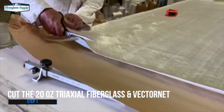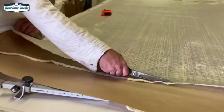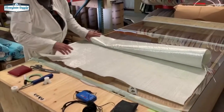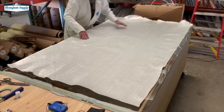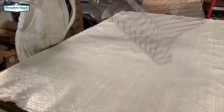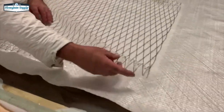First we're cutting down our fiberglass fabric — this is 20-ounce triaxial e-glass, meaning there are three layers to it. One layer has fibers running in the zero direction, which will go the length of the board; the other two layers are plus and minus 45 degrees, which will help give us some torsional stiffness. Tim's rolling that out on the glass. We haven't put our sealant tape around the edge yet. He's now putting down the vector net dry, which will also help increase torsional stiffness.